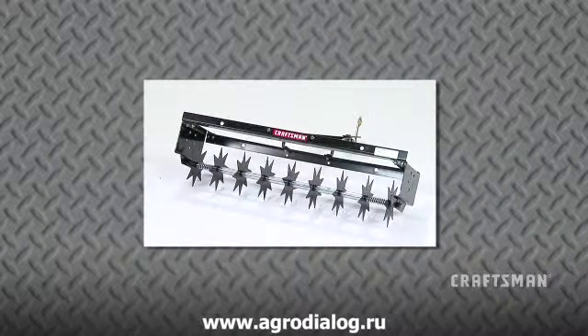The Craftsman Spike Aerator, for aerating compact soil so air, water, and nutrients can reach the grass's root zone, especially useful in the late fall and early spring.